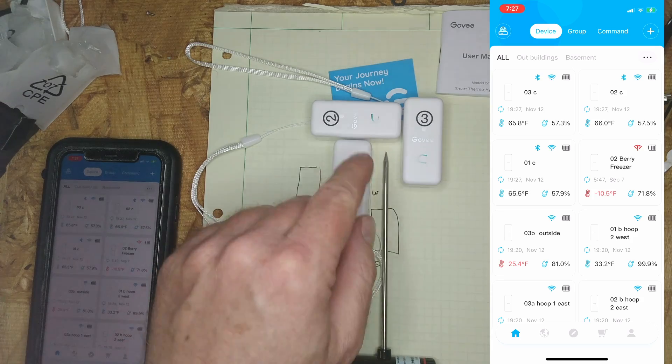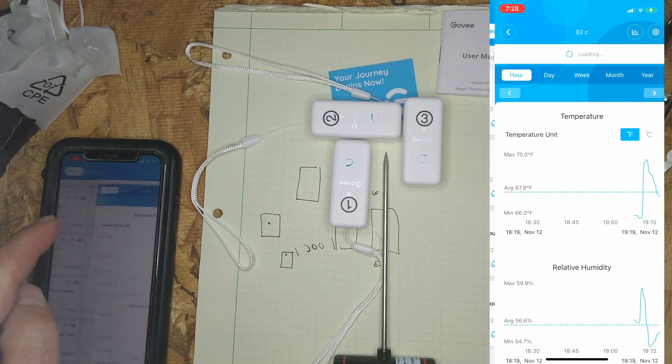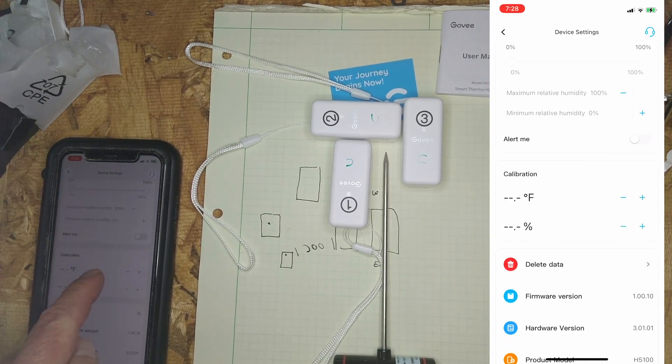So in the app we'll go into sensor 02 and adjust its settings. It's pretty simple — you just go down to calibration and hit the plus or minus sign to adjust the setting you want.